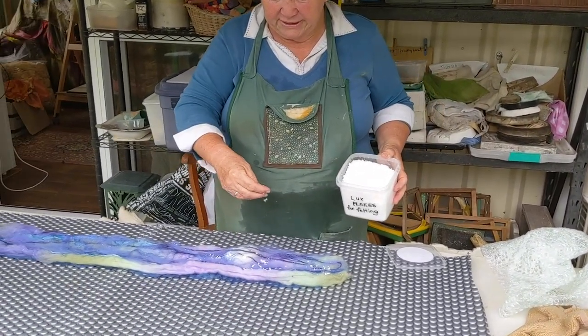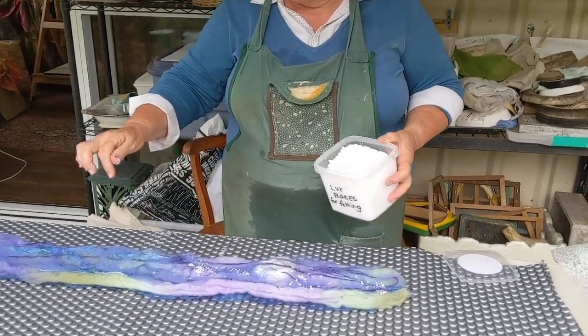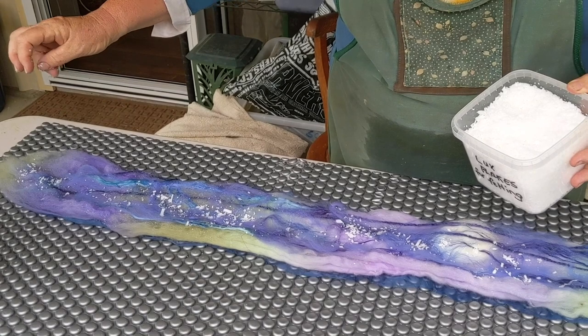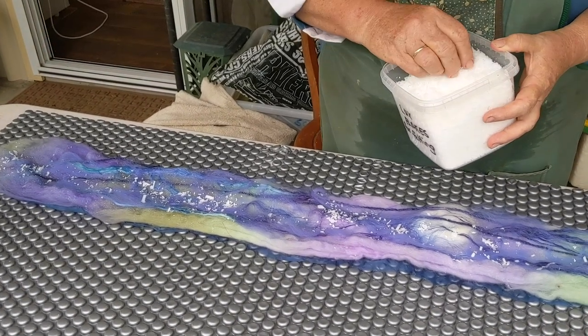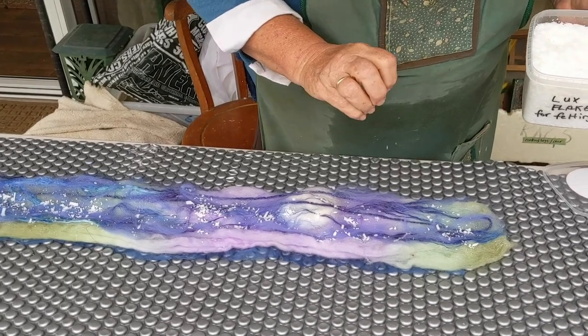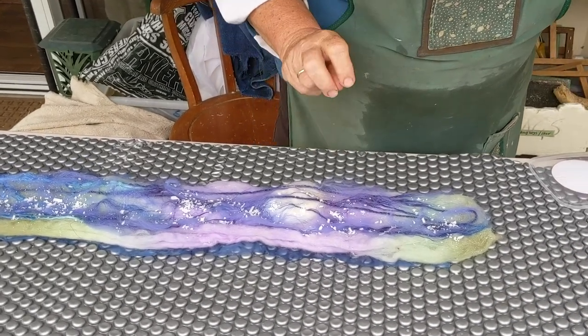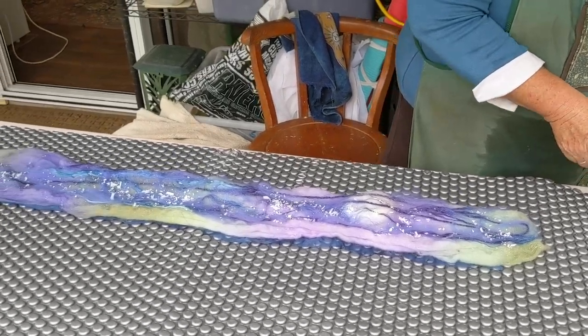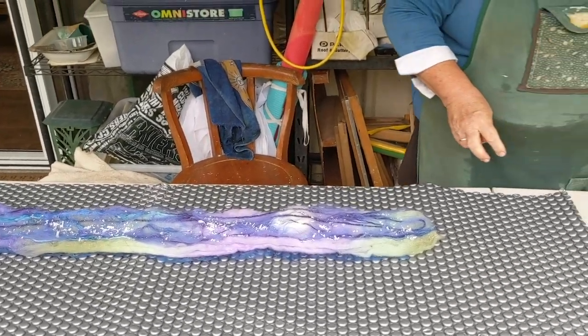Soap is step one. I'm just scattering the Lux flakes directly onto the surface of my wool and silk composition. That's enough to start with because each flake will dissolve and bubble up.